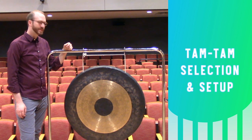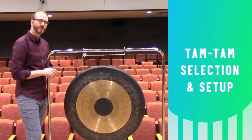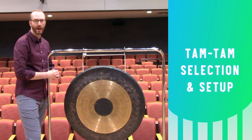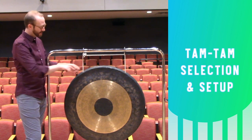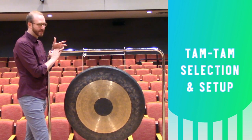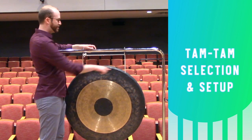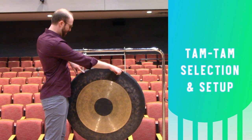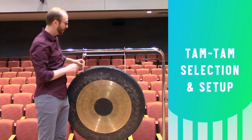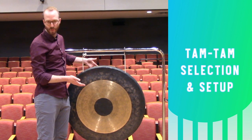When selecting a tam-tam, go for something like this instrument. It's 36 inches in diameter, and often it's going to be called a chau — c-h-a-u — a chau gong by a percussion vendor. It's going to have these points pre-drilled in it. You're going to suspend it on a rolling stand, which is really helpful for moving this large, heavy instrument around. Suspend the tam-tam through these pre-drilled holes using multiple loops of a strong cord like paracord — those multiple loops give you redundancy, just in case one breaks, so the instrument won't fall to the ground.